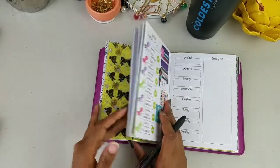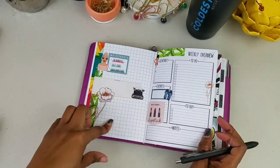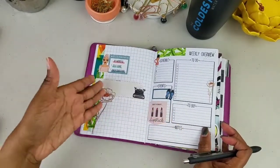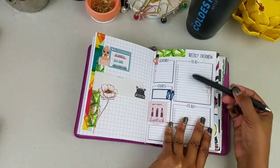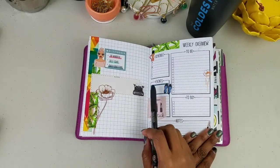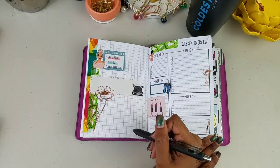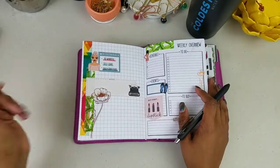I thought about doing another part of the planner on film, but I don't think I want to. I can show you I already set up my weekly overview — I'll look at my brain dump list and write things in. This section is my social media schedule and the main things I need to do this week. I have an event on Saturday — a white breakfast brunch. But I don't feel like doing this on camera, so I'll fill it in after I finish editing and uploading.